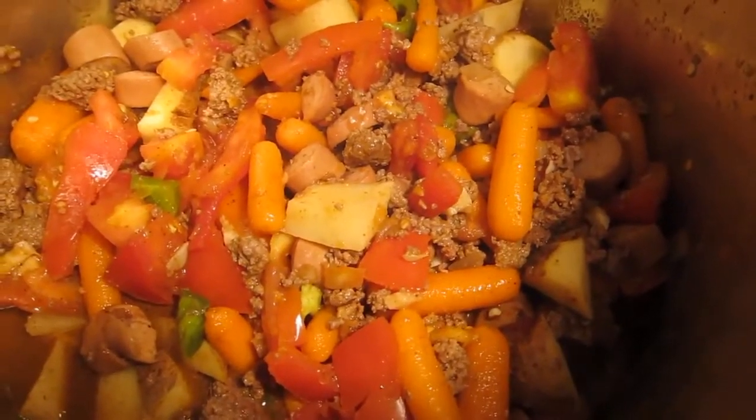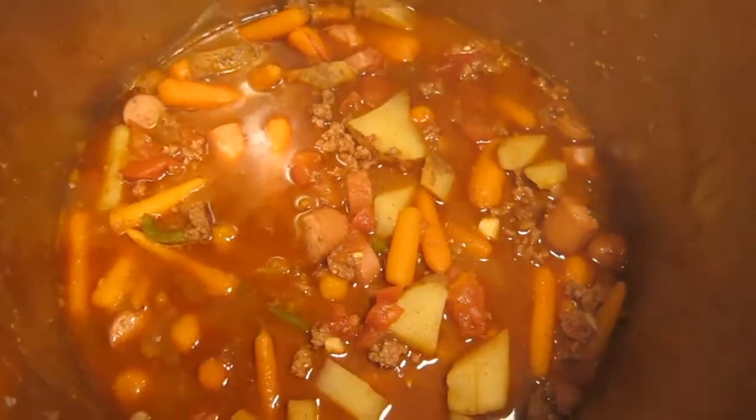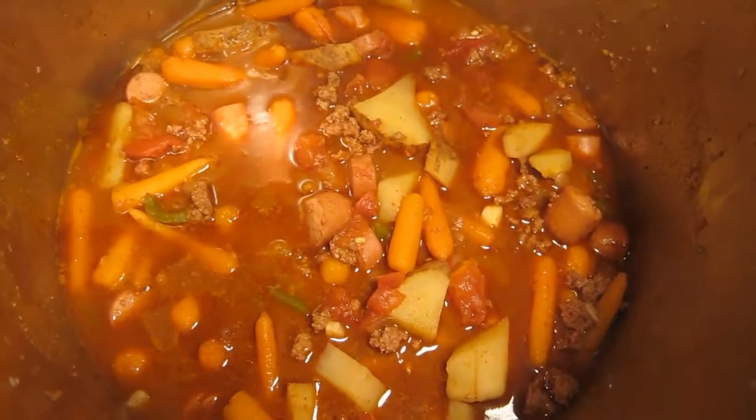Combine everything in a large pot. Normally I would add pinto beans, kidney beans, or lentils, but I just didn't do it this time. Boil, then simmer for an hour, stirring occasionally up from the bottom.